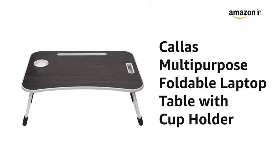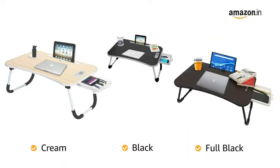Presenting the Calus Multipurpose Foldable Laptop Table with Cup Holder. It is available in black, cream, and full black color variants.